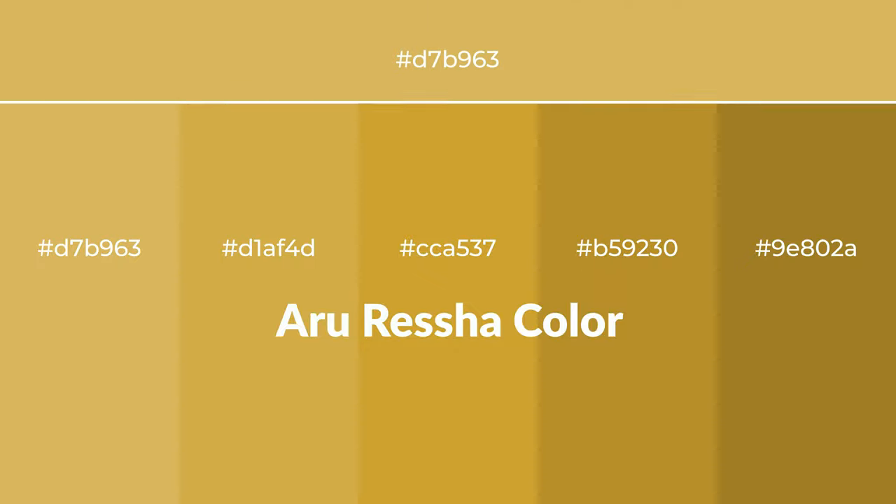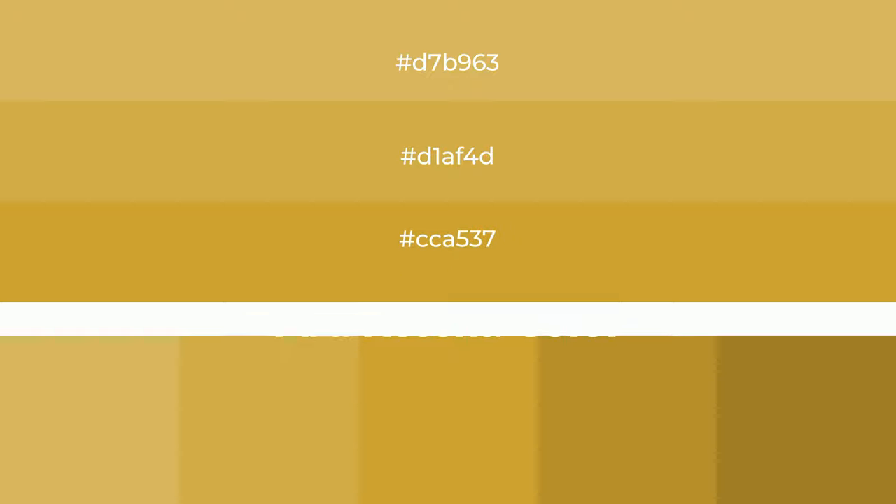Warm shades of aru resha color with yellow hue for your next project. To generate tints of a color, we add white to the color. Tints create light and exquisite emotions.